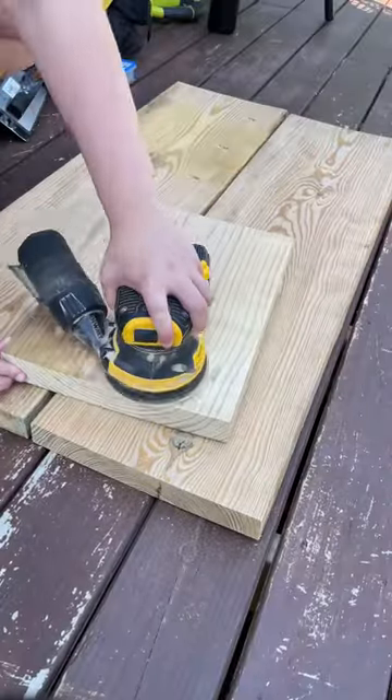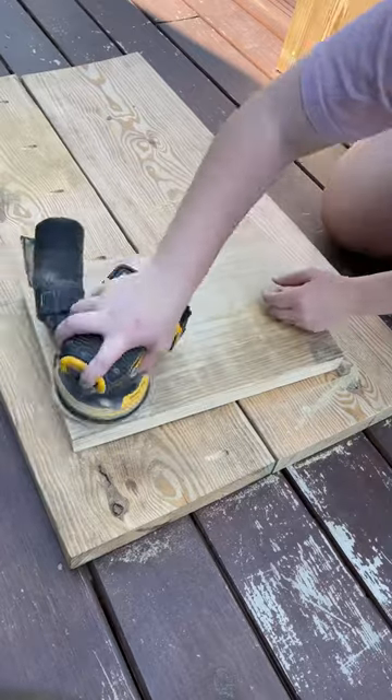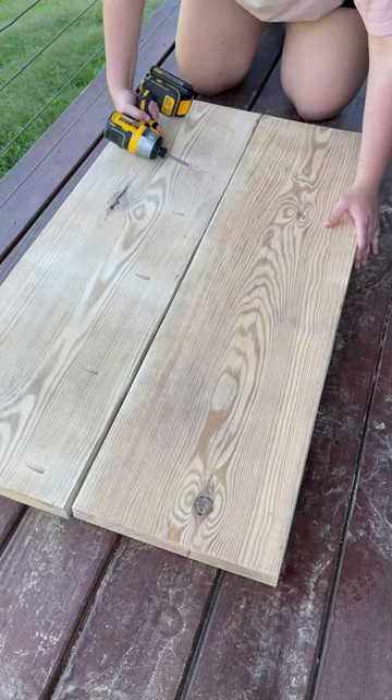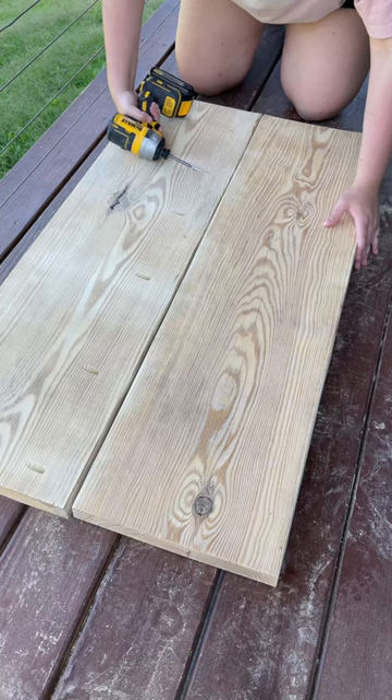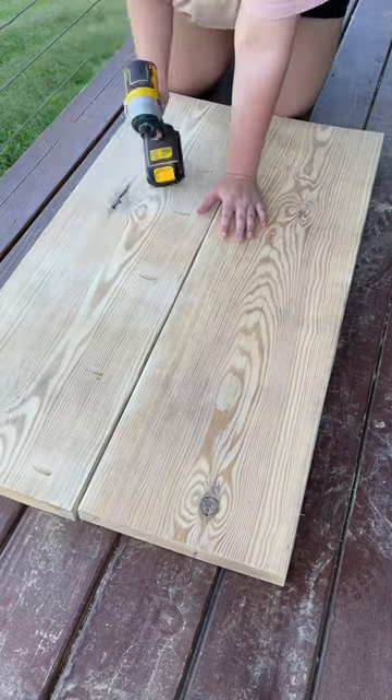I just used my pocket hole jig to insert pocket holes into both the top and the legs, because that's how we're going to be attaching everything together. Then you can see I did a bit of sanding and I am just using some pocket hole screws to attach the boards together.